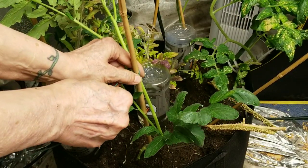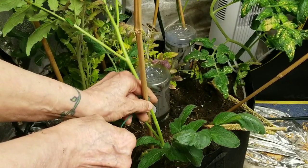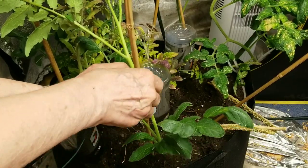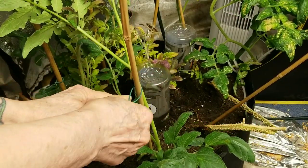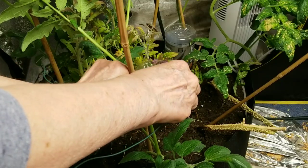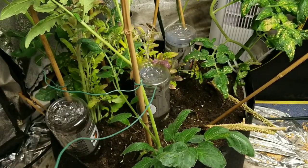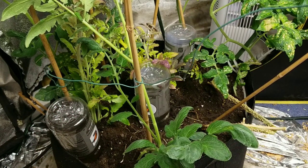Look, my stuff is never going to look sexy — I'm just not into all that. As long as it functions, I'm happy. Right now, yes, I'll take function. What I'm really wanting to do is just give some sort of stability to the plant as it gets bigger.